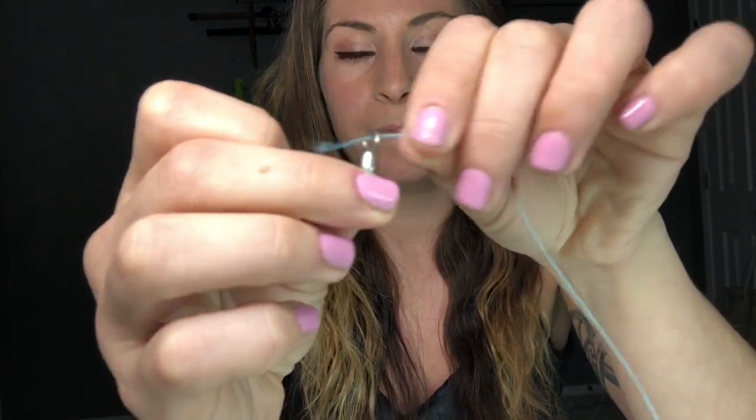I'm going to take my barrel swivel and my braid and feed it through. I'm going to give myself about three or four inches to work with the tag end. Now I'm going to pinch it right above here — that's going to create a V. I'm going to take my tag end and start wrapping it around where I have it pinched. I'm pinching it to keep a space for myself to put the tag end back through, so make sure you're giving yourself enough space. We're going to go around about eight times with the tag end over the main line.